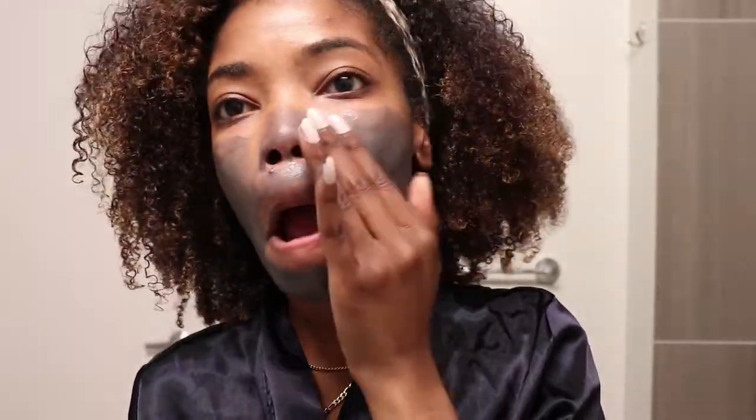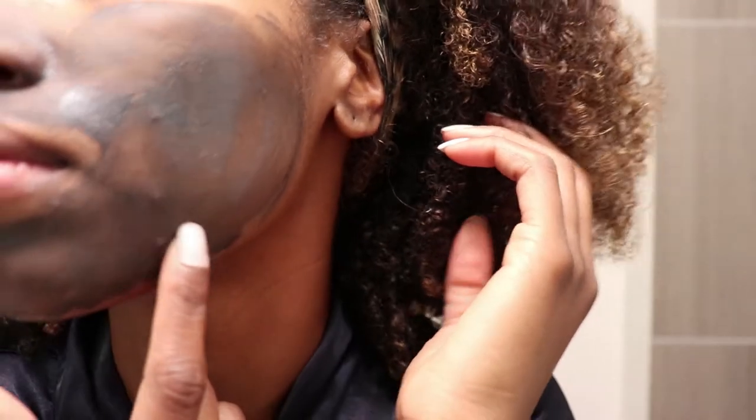After adding the product on I went ahead and let it dry. In the meantime I did a little dance, checked my phone, and just waited. It probably took about 5 to 10 minutes before the mask dried down. After the mask dried down I went ahead and rinsed my face with cool water.